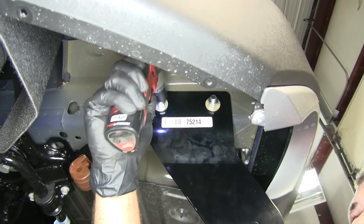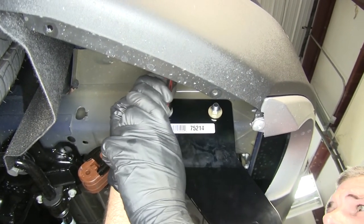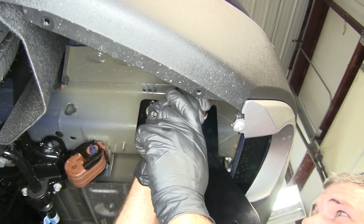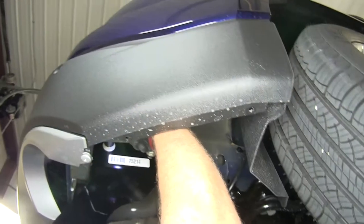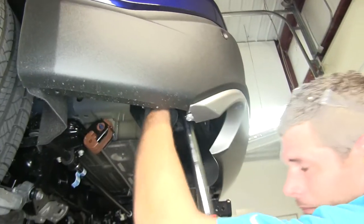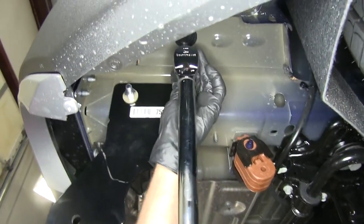Now we can grab our 19mm or 3/4 inch socket and get those snugged down. With those snugged down, let's look at our instructions — there we'll have our torque specifications. We're going to go around and torque all of our hardware down appropriately.